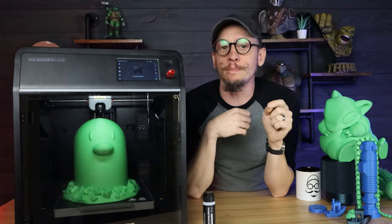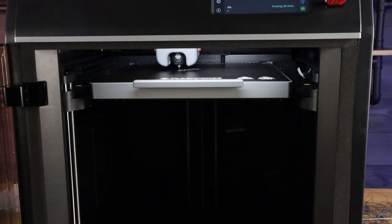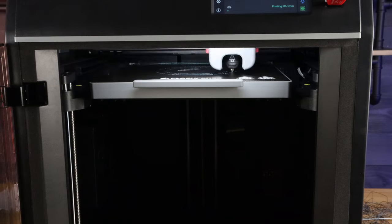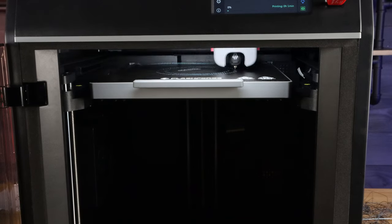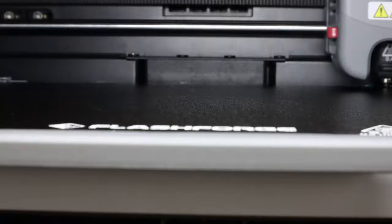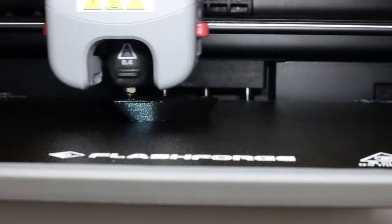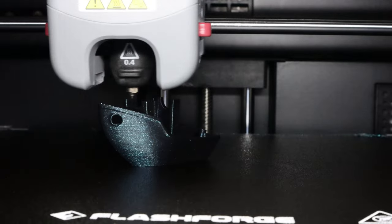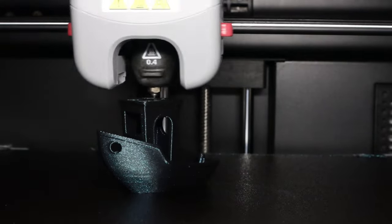I've already explained how quiet this machine is, but I don't think that should be discounted. This is very quiet. You can be doing things right beside it while it's running and you barely hear it. 50 decibels is the equivalent of having a small fan beside you — that's really all you hear.